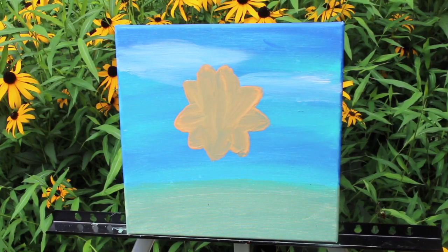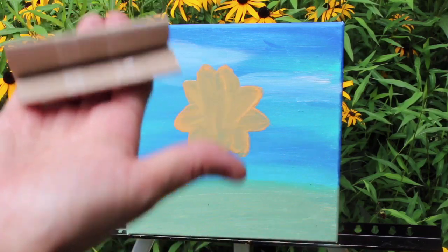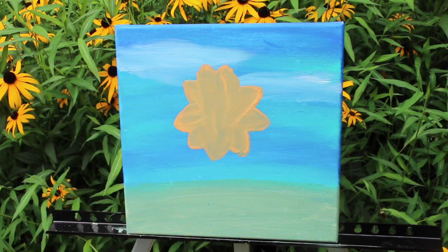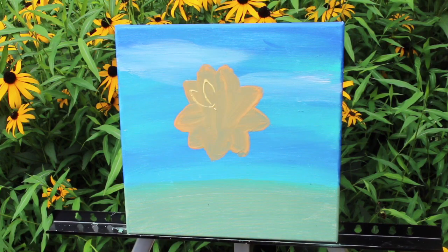To make the smaller petals, I take a paper roll, cut it in half, and then fold it to make these pretty little felt flower petals. Now I have a lighter color that I'm going to be using, and I'm just going to put them around.